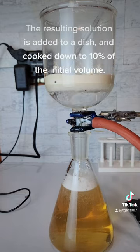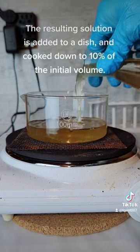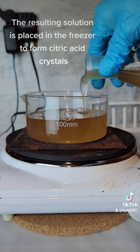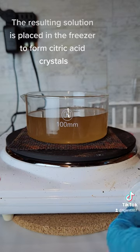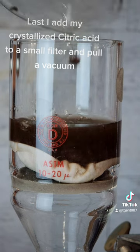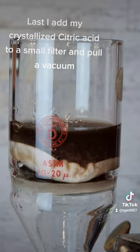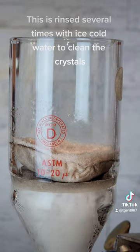The resulting solution is added to a dish and cooked down to 10% of the initial volume. The resulting solution is placed in the freezer to form citric acid crystals. Last, I add my crystallized citric acid to a small filter and pull a vacuum.